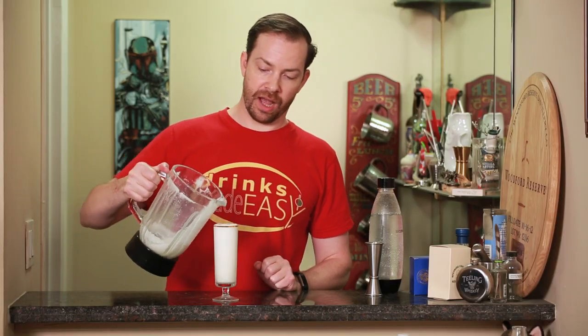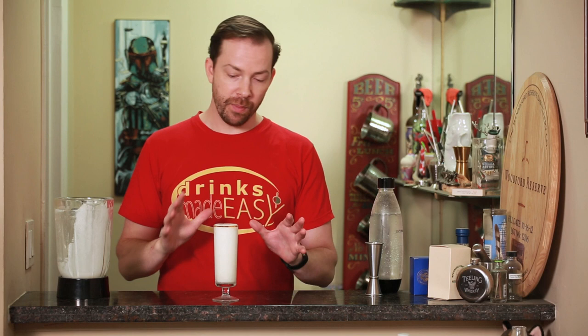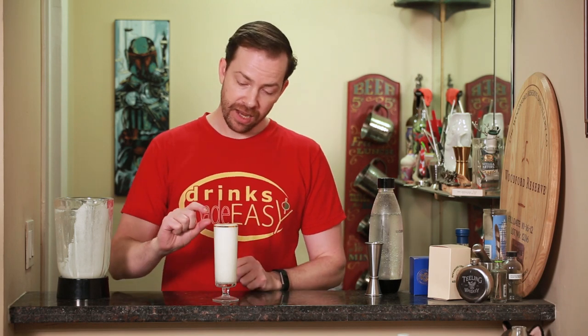Once it reaches the top, we're going to let it just sit for about a minute or so until the head turns into a meringue, and then pour the rest through the top.